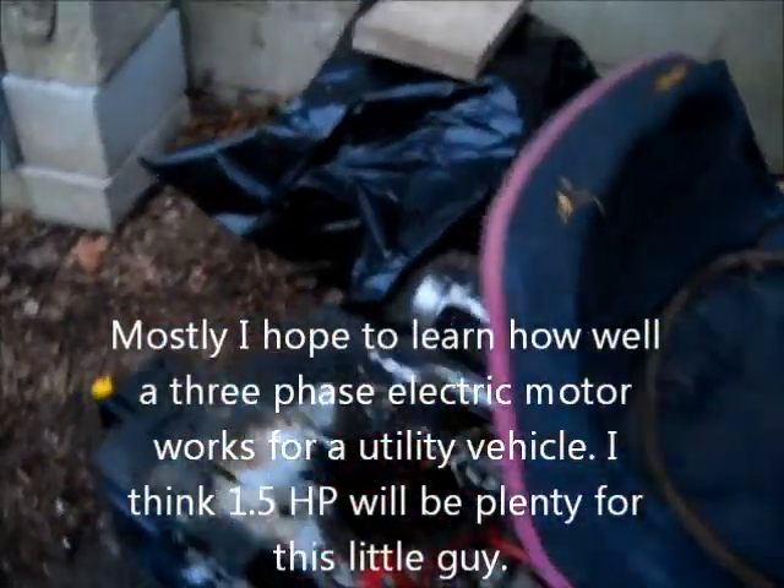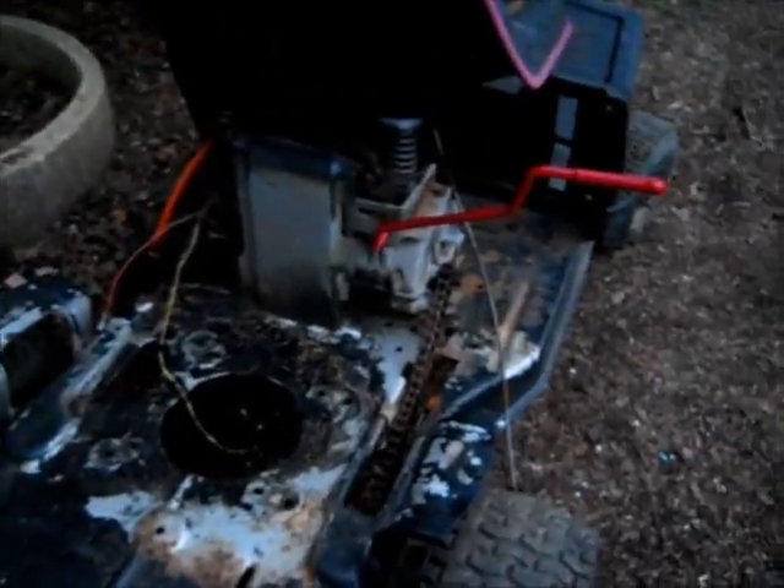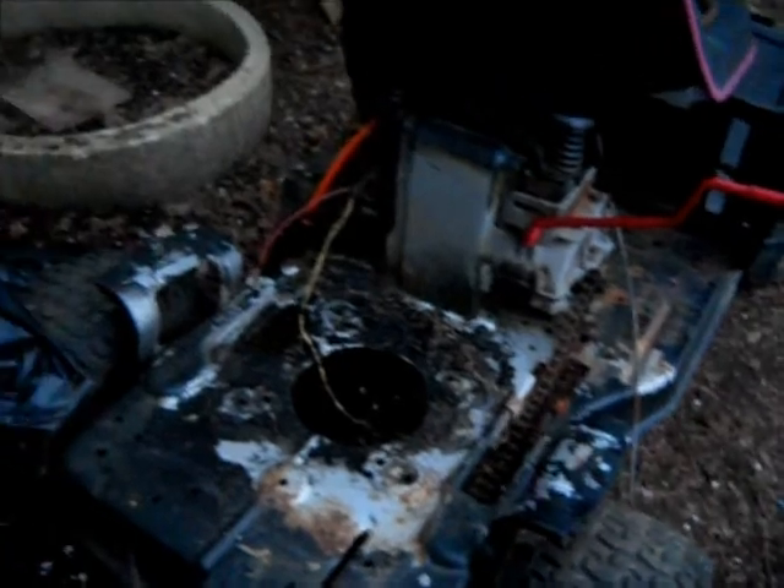Anyway, this thing was certainly worth 40 bucks. Probably got more than that for the engine — it probably runs. I've seen the carb and stuff. It was easy to get out of there. Anyway, fun project.